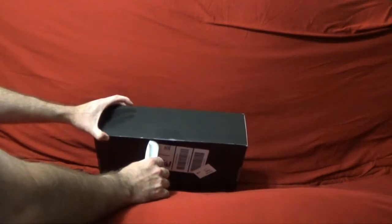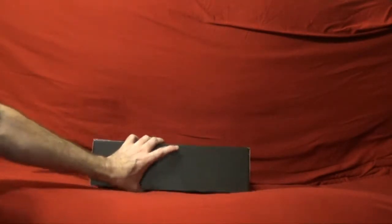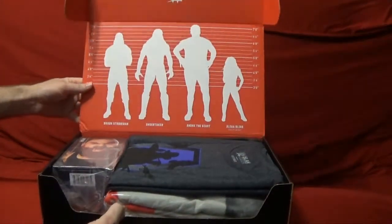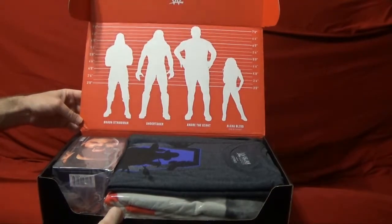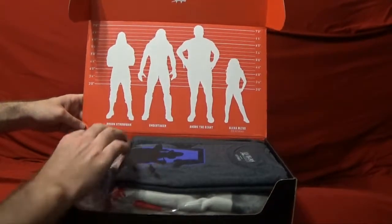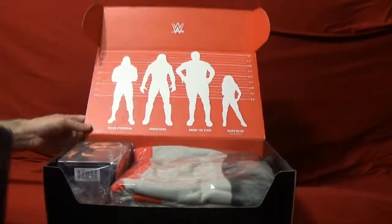The box is a little bit longer than it traditionally is — an interesting one in that sense. Usually they're a little bit taller and less wide, but this one has a lot more width to it. I'll be interested to see what's on the inside. It looks like they probably have something with Alexa Bliss, Andre the Giant, and Undertaker on this one.